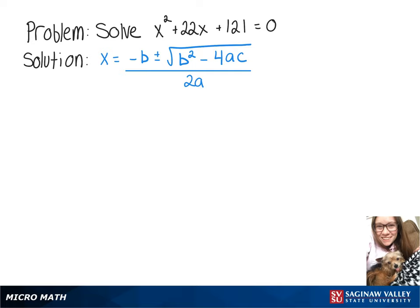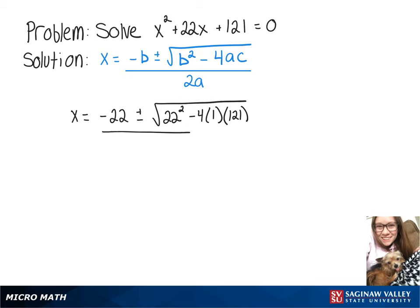We're going to solve x squared plus 22x plus 121 equals zero using the quadratic formula. So we'll have x equals negative 22 plus or minus the square root of 22 squared minus 4 times 1 times 121, all over 2 times 1.